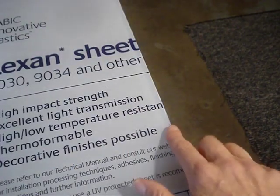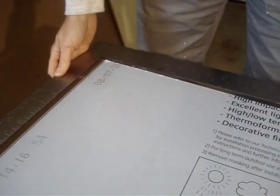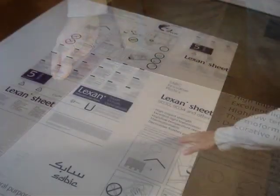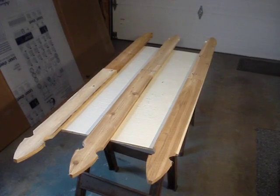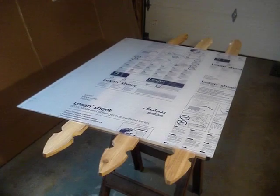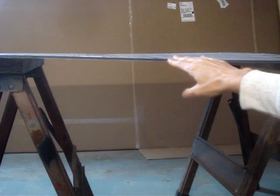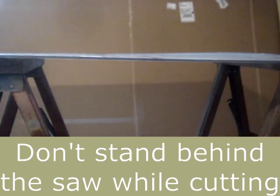Polycarbonate scratches easily, so do not remove the protective film until cutting is complete. I've checked two opposing corners and I know that the sheet is square. The sheet is bouncy, so I'll put it on a firm base. I have a sturdy platform that I can put my sheet on top of. Avoid cutting between a large unsupported span — if you were to cut down the center of this, the two pieces would start to pinch the blade of the saw, causing the saw to kick back and come towards you.